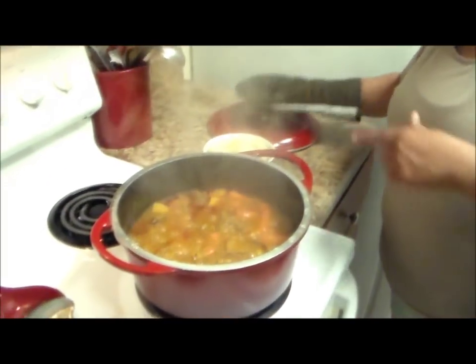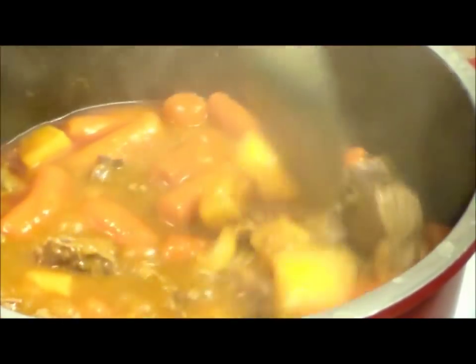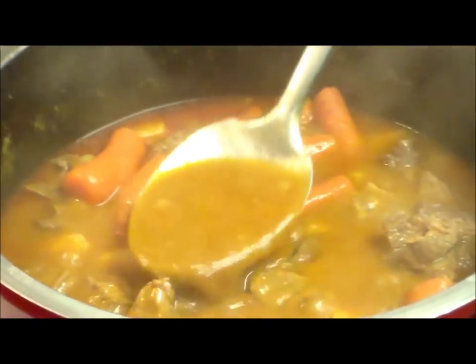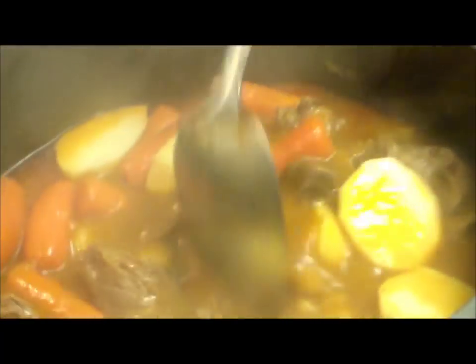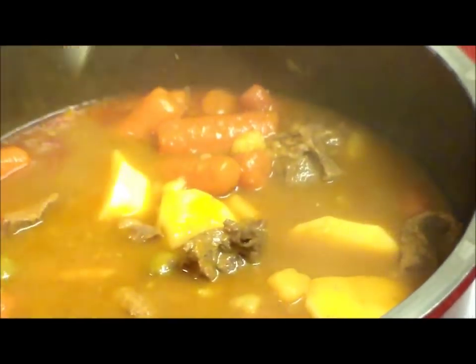Okay, 45 minutes have passed and now we're going to check our meat. The first potatoes have disintegrated — that's what creates our natural cornstarch. You can see the sauce is starting to get like a gravy. That's the consistency we want. Now it's time to add the second set of potatoes. We're going to let this cook for another 30 to 40 minutes on medium. At the end I'll show you the final result.